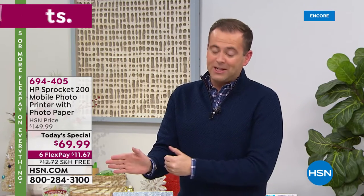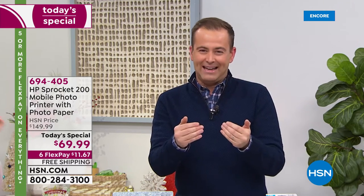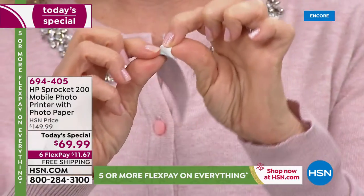Just to clarify: the paper was the $40 price, and the Sprocket is only $69.99. It's on six FlexPay — I thought it was five, but I'm not going to argue. It's on six FlexPay and it's free shipping and handling, so whatever's going on tonight, it's in your favor for sure.